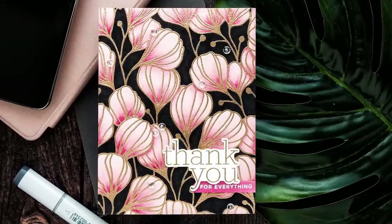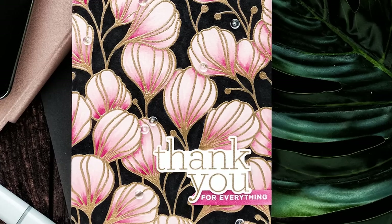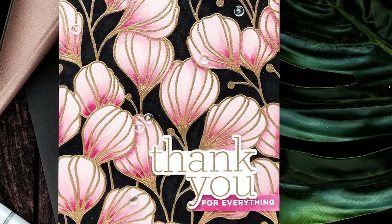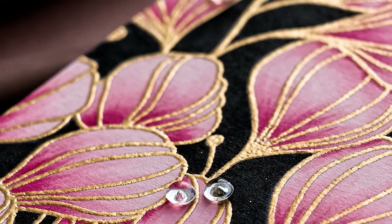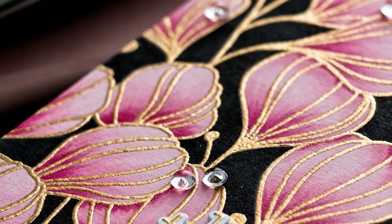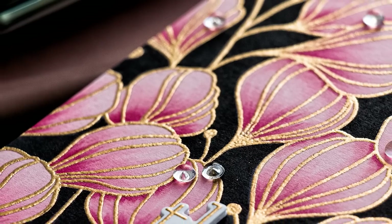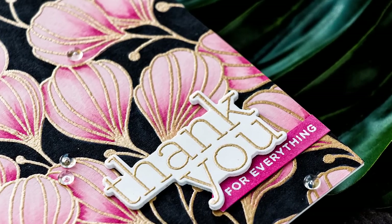Hello crafters, this is Yanis Makula and welcome back to my channel. Back in September, during the Simon Says Stamptember event, I shared a card using one of Simon's background stamps. I mentioned that this card started with a sheet of pink cardstock and I got a lot of questions about it and also a lot of requests to do a video to show how the card was made.